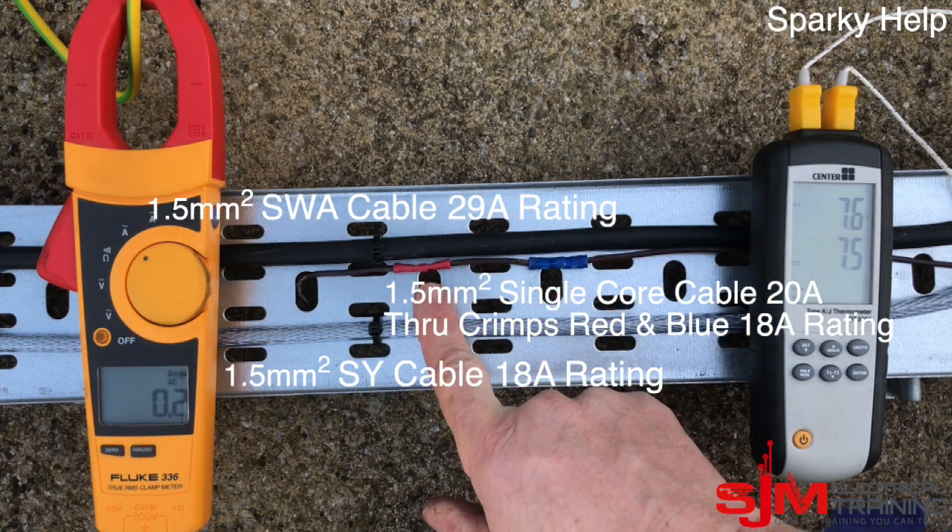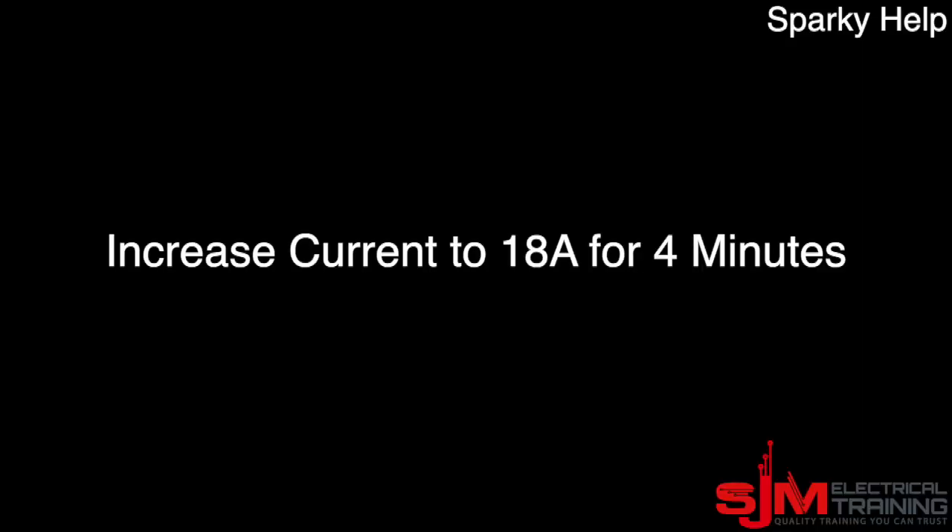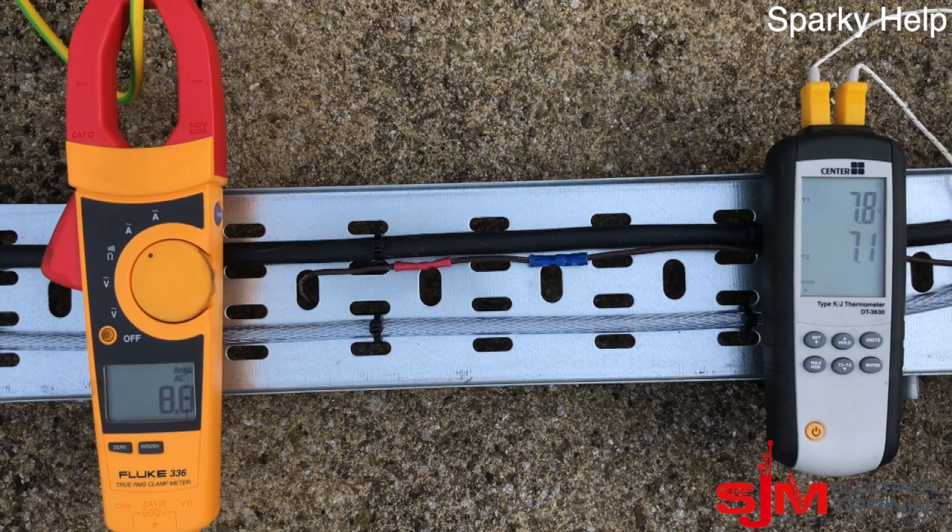So let's see what happens. We have a thermometer in each cable — the top one and the bottom one — and we're going to run it at 18 amps for approximately four minutes. I'm going to speed this up because I'm not going to sit and watch it for four minutes.